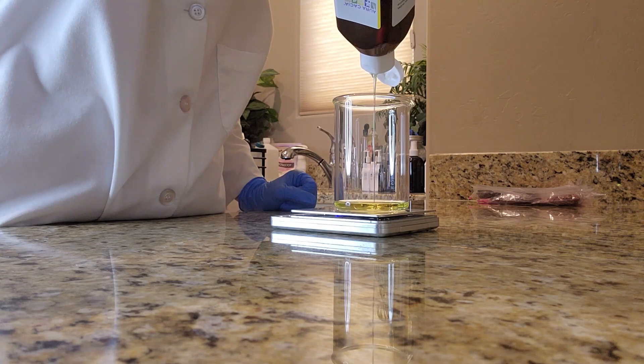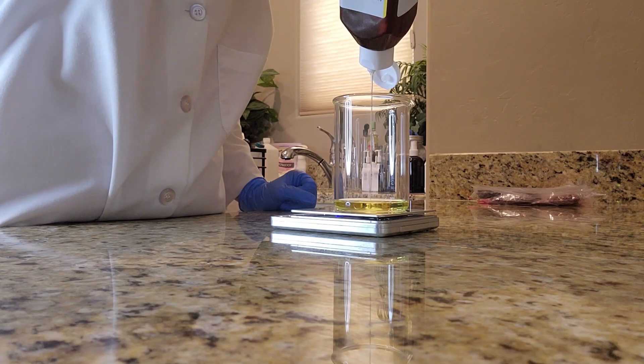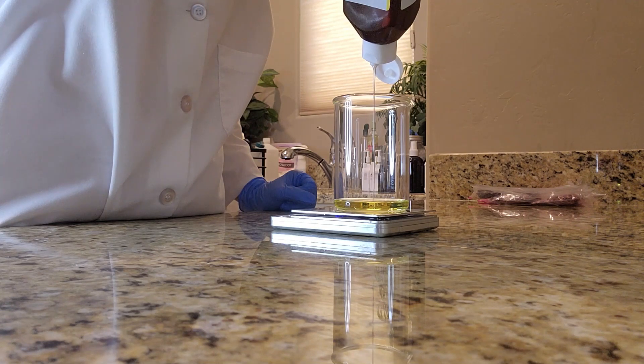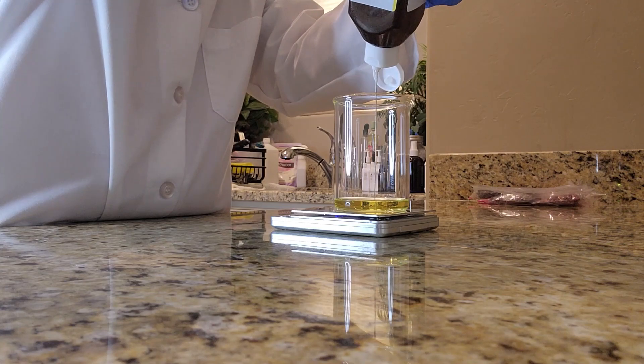The first ingredient that I will be adding to my beaker today is grapeseed oil. Grapeseed oil is great because it contains vitamin E and it helps to hydrate the skin, along with helping to reduce any redness or inflammation.